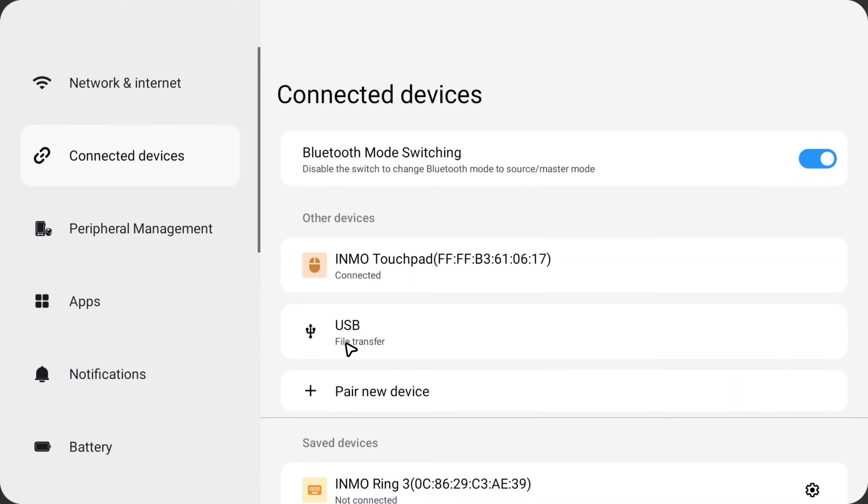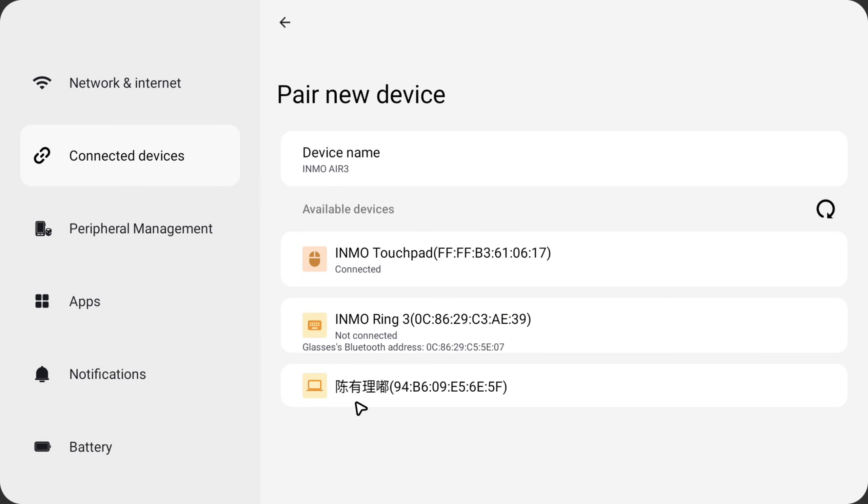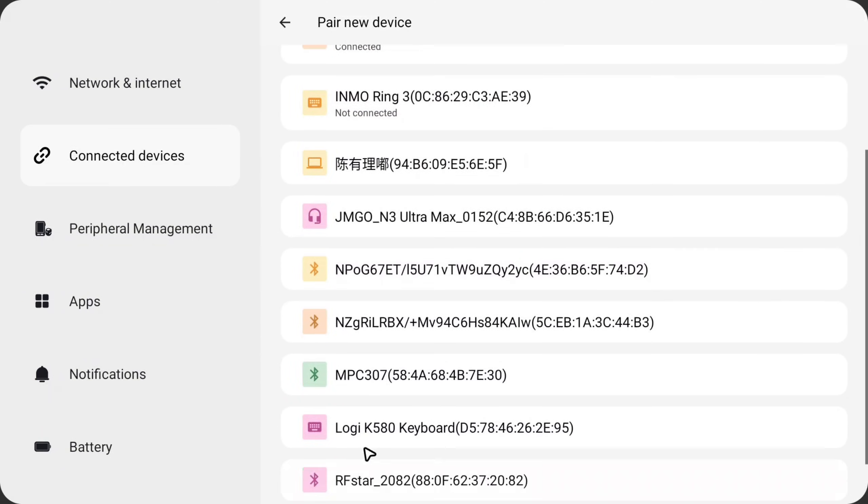Connecting any Bluetooth device is easy. Put down your Emo L3, swipe on the touchpad to go to Settings, then Connectivity, Devices, and turn it on. Use periphery management to delete or manage your devices. Put your devices into pairing mode — Emo L3 will scan and show it. Just tap to connect.